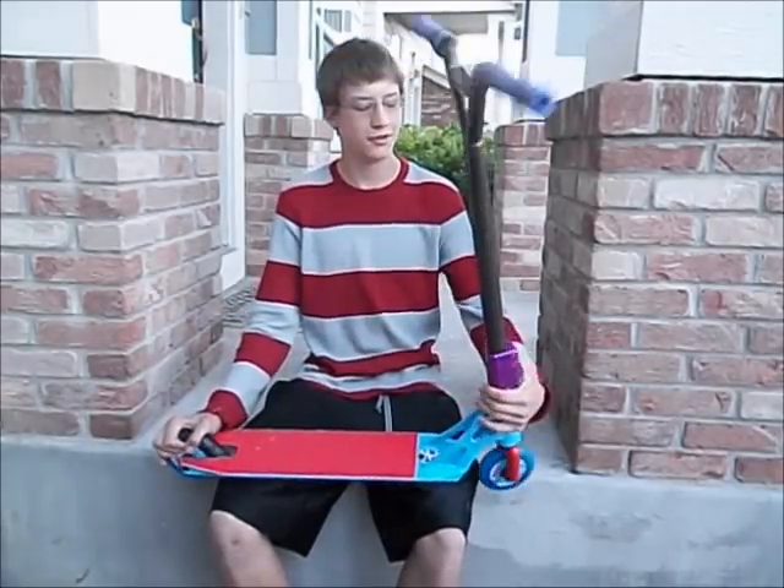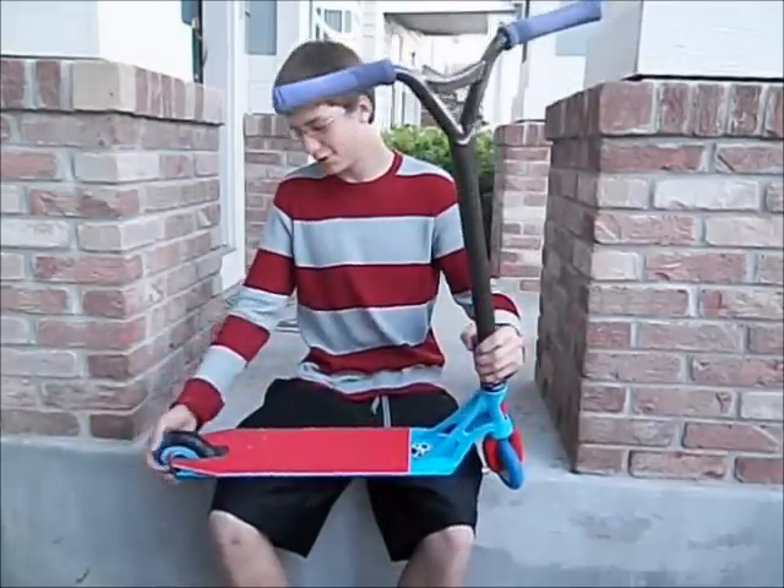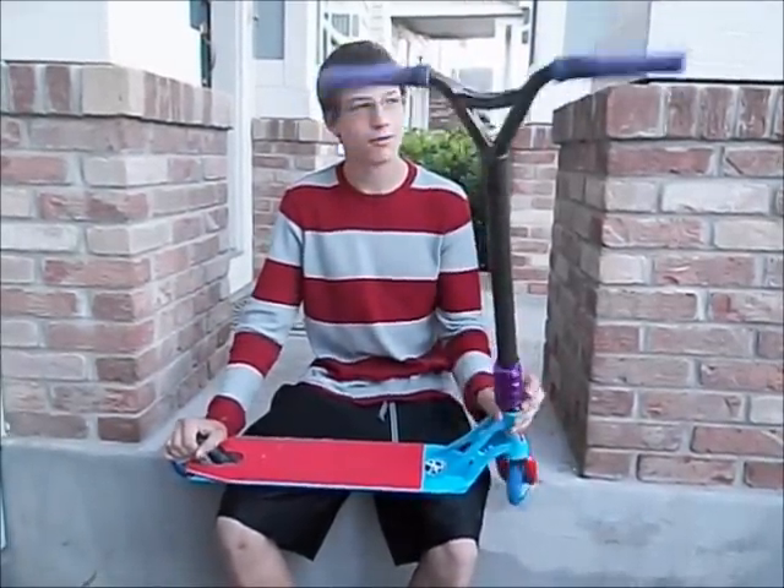Hey guys, you know who it is. So as you can see, my scooter is completely different from any videos you've seen of me. If you saw my other scooter check, it's on my friend's page.